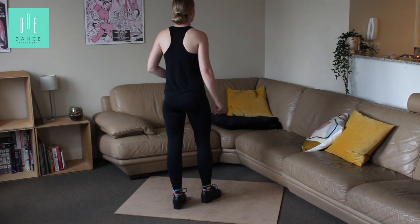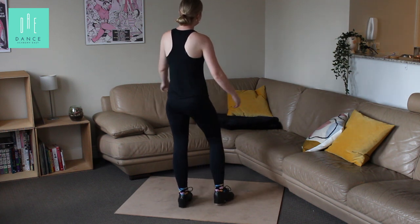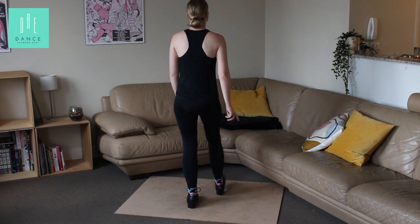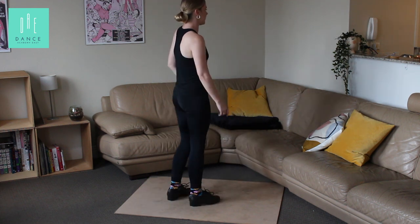Let's just go back and do that section. Five, six, seven — heel dig one, two, three, hold four. Five, six, seven, eight. One, two, three, hold four. And five, six, and seven, and three.